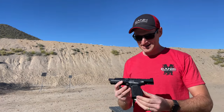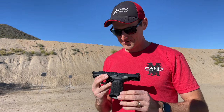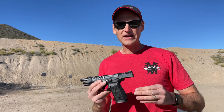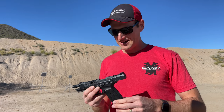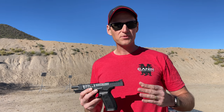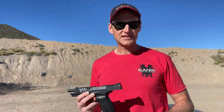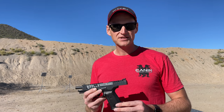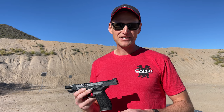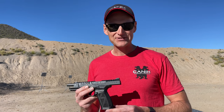Man, look at this sucker. The first thing you feel when you pick this guy up is the extra 12 ounces of weight in the frame — and it's very noticeable. I've shot this pistol before, but it was a pre-production model in Turkey several months ago. So this is the first time I will have ever shot the full production SFX Rival S. Let's see how it goes.